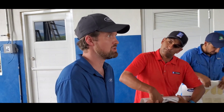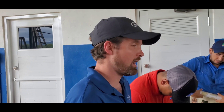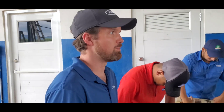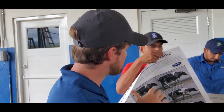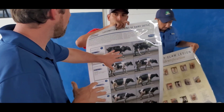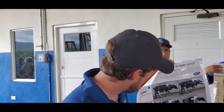If a cow is limping, she's already lost 10 percent of her milk production. Our goal is to keep our cows' feet healthy so they can produce more milk, get pregnant, and eat. This is our way of determining which cows we need to trim.